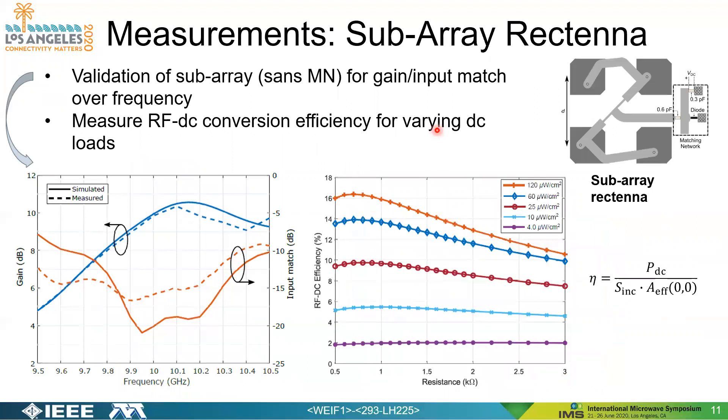We then validated the subarray design and took measurements. First we validated the subarray without the matching network for gain and input match over frequency. At 10 gigahertz — our design frequency — we have a gain of roughly 10 dB and a return loss exceeding 10 dB over roughly a 1 gigahertz bandwidth. We then added the matching network and developed the subarray rectenna shown in the top left, measuring RF-to-DC conversion efficiency for varying DC loads. We achieve efficiency as high as roughly 16 to 17% at 120 microwatts per square centimeter, and roughly 2% at 4 microwatts per square centimeter, with efficiency defined as DC power divided by incident power density multiplied by effective aperture at broadside.